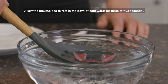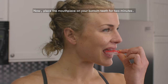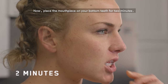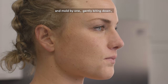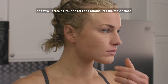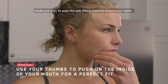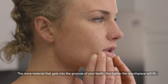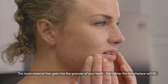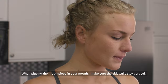Allow the mouthpiece to rest in the bowl of cold water for three to five seconds. Now, place the mouthpiece on your bottom teeth for two minutes, ensuring the intake bar fits on the inside of your bottom teeth, and mold by: one, gently biting down, and two, pressing your fingers and tongue into the mouthpiece inside and out to push the soft-fitting material around your teeth. The more material that gets into the grooves of your teeth, the tighter the mouthpiece will fit.